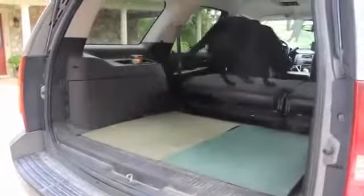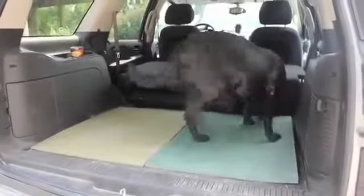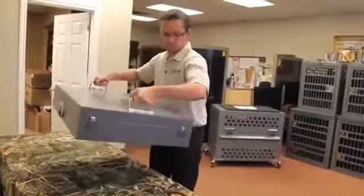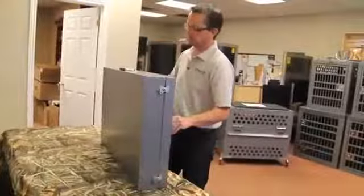Have you ever transported your dog in crates somewhere and discovered just how difficult and awkward it can be? The Zinger folding crate solves the common problem of transporting your dog from one location to another without the hassles you run into when using your standard wire or plastic crate.